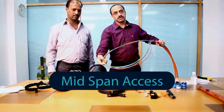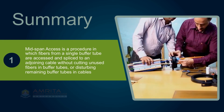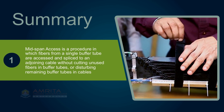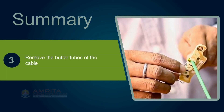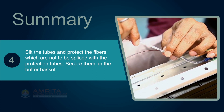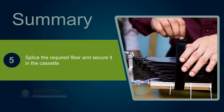With that, we have come to the end of the session. The key points are: Mid-span access is a procedure in which fibers from a single buffer tube are accessed and spliced to an adjoining cable without cutting unused fibers in buffer tubes or disturbing remaining buffer tubes in cables. To the desired length, remove the outer sheet and armor of the cable. Remove the buffer tubes of the cable. Slit the tubes and protect the fibers which are not to be spliced with the protection tubes. Secure them in the buffer basket. Splice the required fiber and secure it in the cassette.